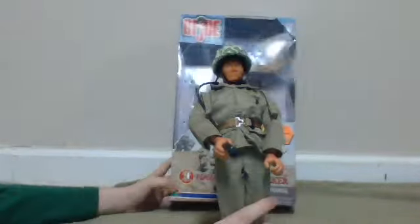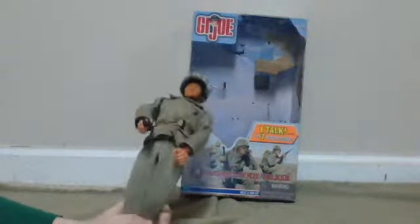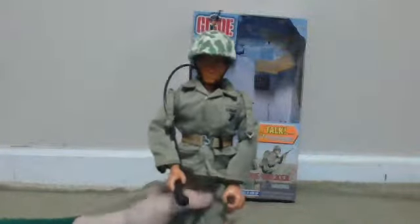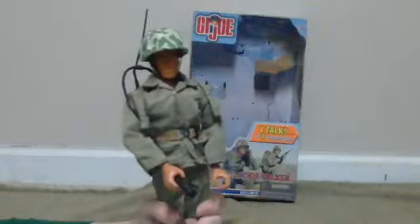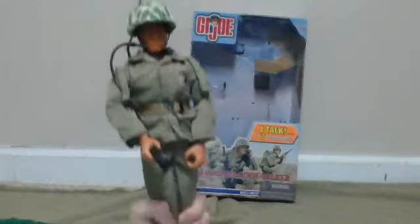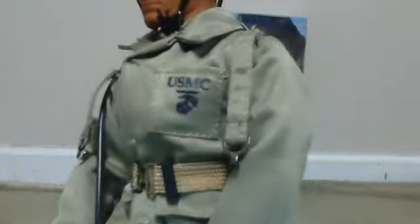This box is right here. He's pretty cool. It's a little different color than the other — like the colors right now. If you can see, it says USMC and then it's got that sign.